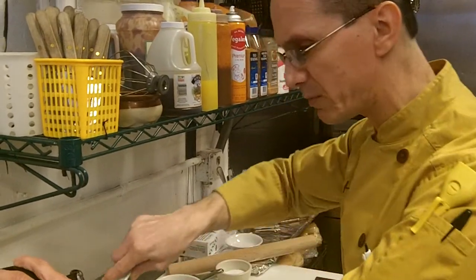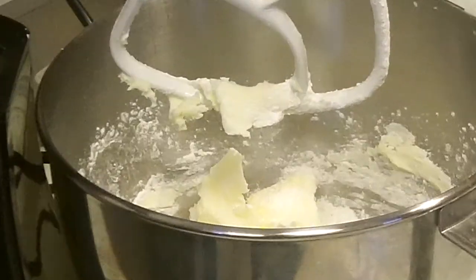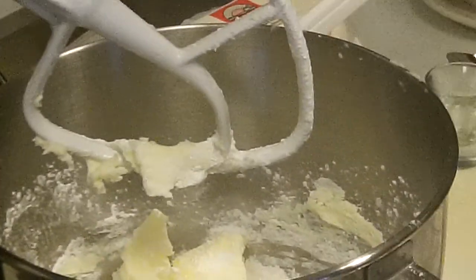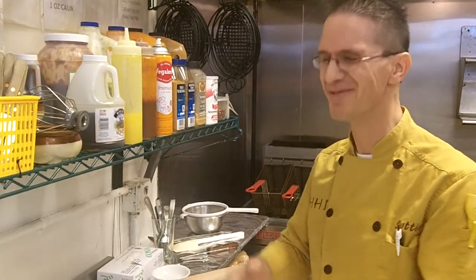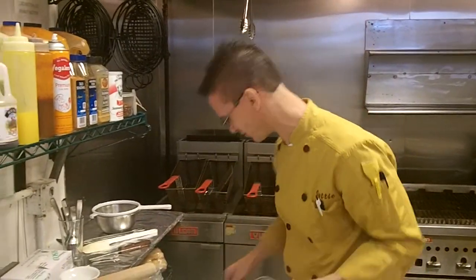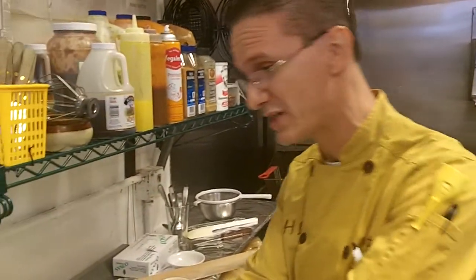Always scrape your bowls down. Our butter's in there — you've got to season it, a little salt. And we're baking. When you bake, it's not a recipe, it's a formula. You can't guess, you've got to measure — cups. You can't just go in there and go crazy.